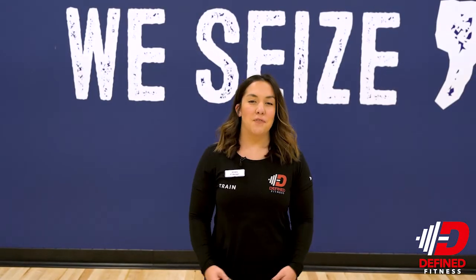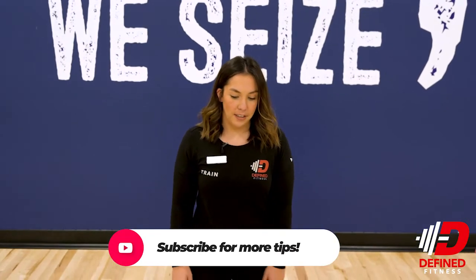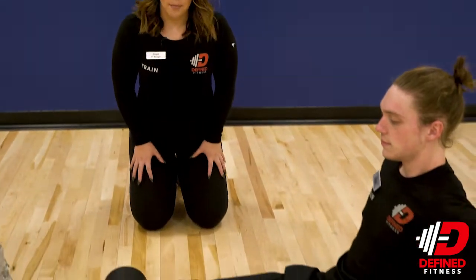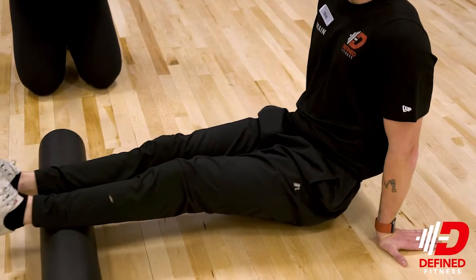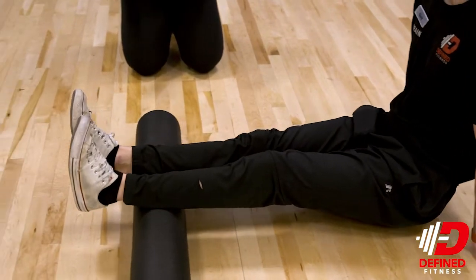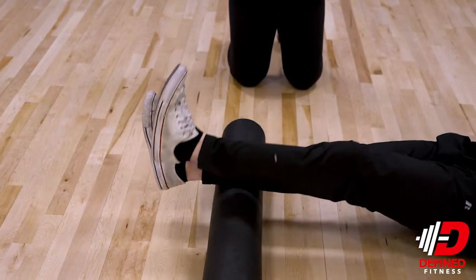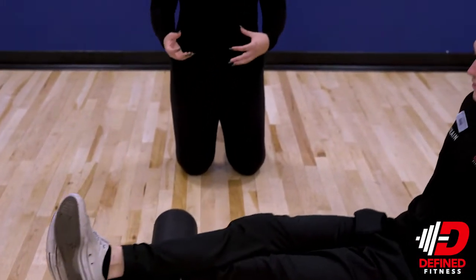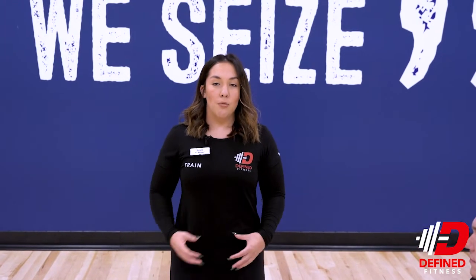For our next foam rolling technique, we're going to be foam rolling our calves. We have David having both of his legs on top of the foam roller, using his arms for support. Sometimes this is not enough pressure for some people, so we can cross one leg over to get more pressure. Foam rolling your calves can actually help with ankle mobility, which will help with a lot of exercises that you do in the gym.